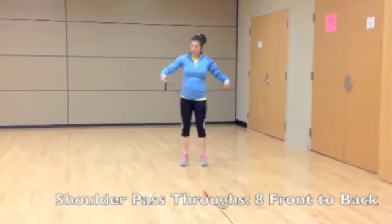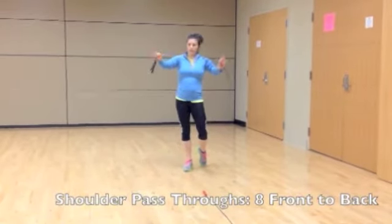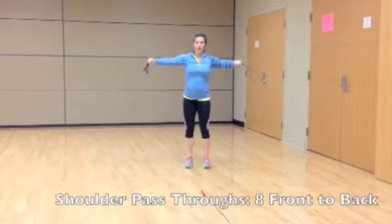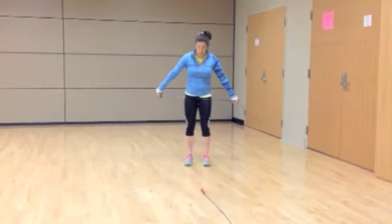For the shoulders, we're going to do a shoulder pass through. We're going to double the jump rope and hold it a little bit wider than shoulder width apart — or depending on your shoulder flexibility, you might have to go a little bit wider. We're going to bring the jump rope all the way from our thighs, all the way back behind us, and bring it back forward.